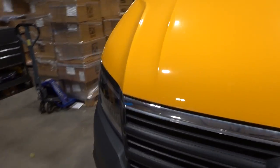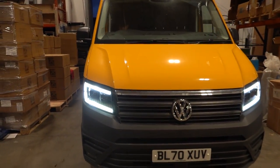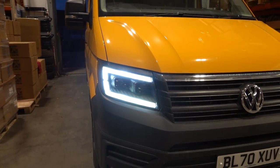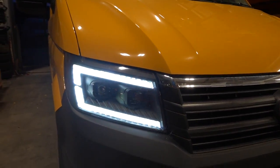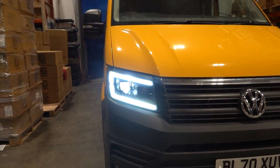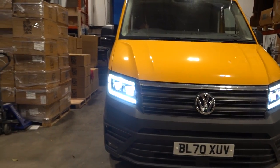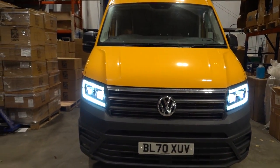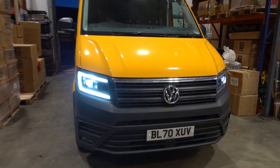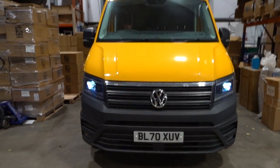Turning the LEDs on to show how they look on the black headlights — daytime running lights. This van's got auto headlights. Turning the side lights on, you'll see they dim slightly by law and legal requirement. Then the dip beam, and then the main beam — full LED. Then indicators or hazards — there you go. Turn them off and it goes back to the daytime running light again.